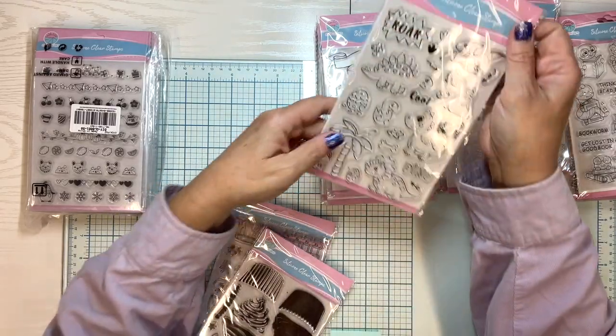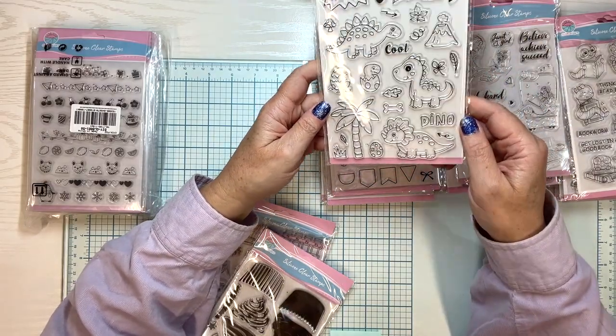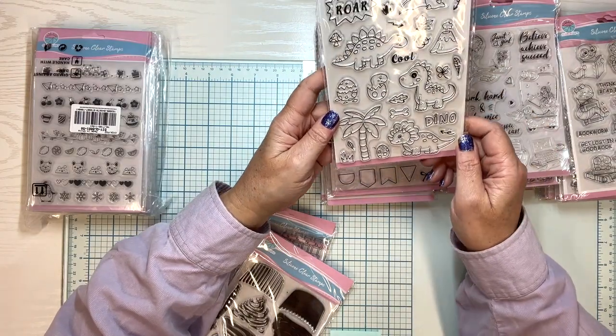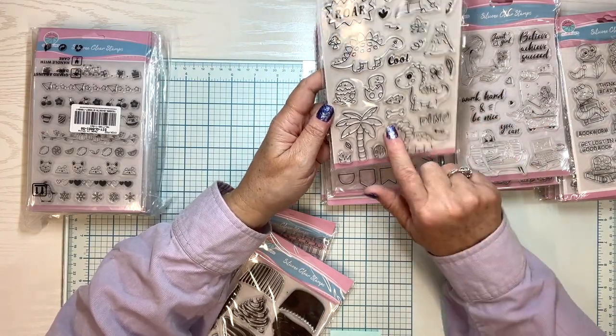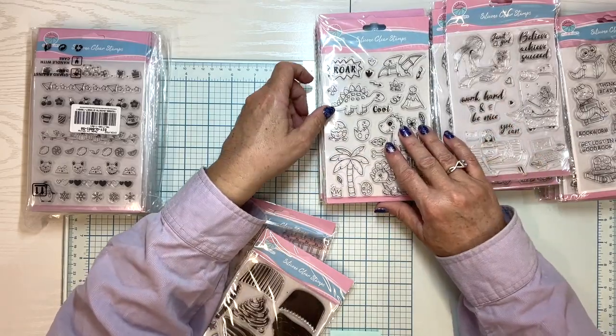Here's one — dinosaurs, roar, cool — and look at these cute little ones. Look at this Triceratops, that's adorable. I know my grandkids are definitely getting some cards made with these guys.